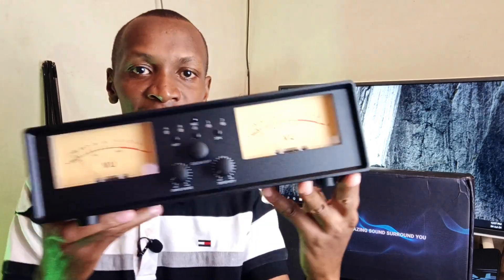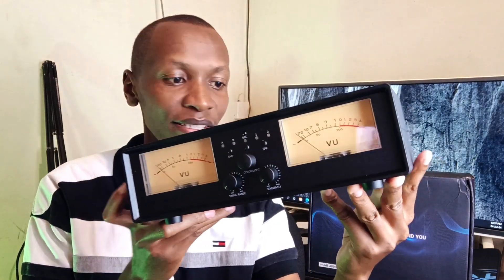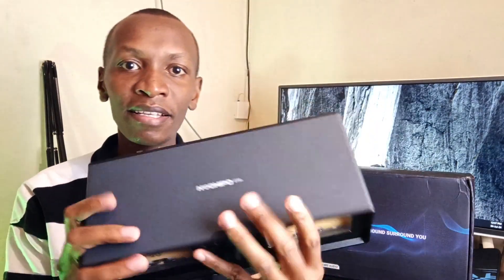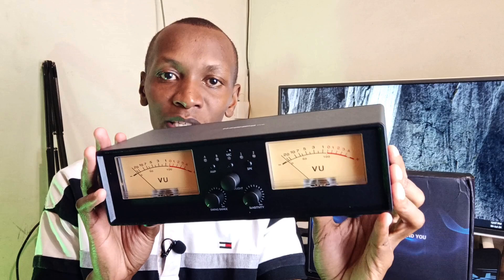Hello there, my name is Dominic and today I have this very beautiful device. What do you think it is? These ladies and gentlemen, this beautifully made device — this is an amplifier and speaker switch.